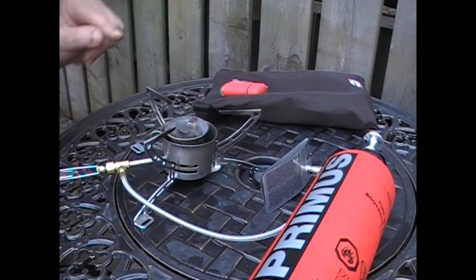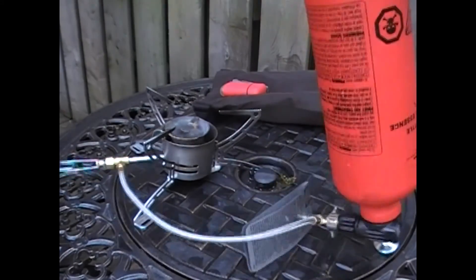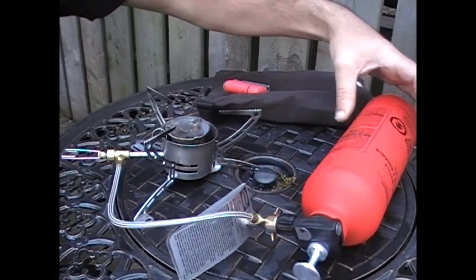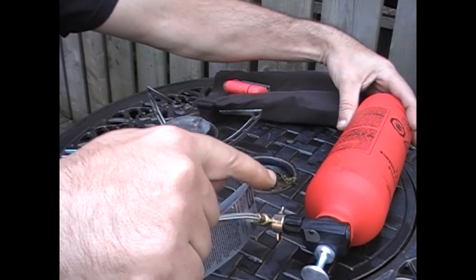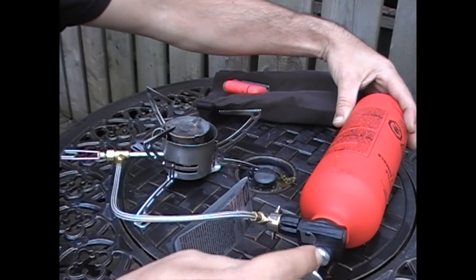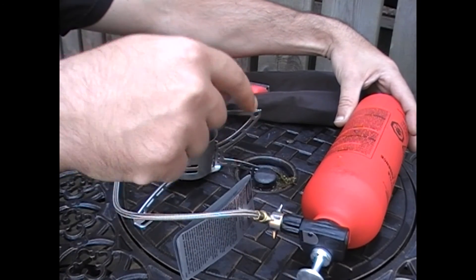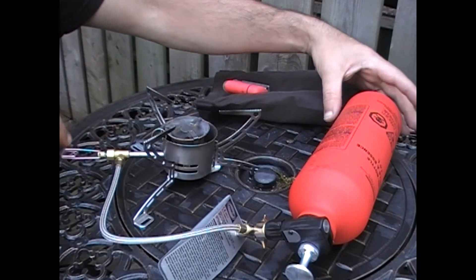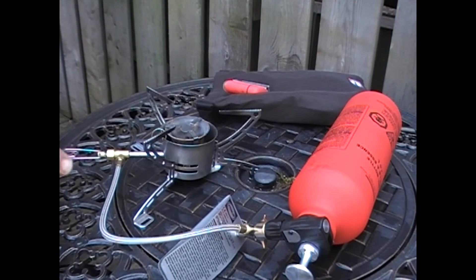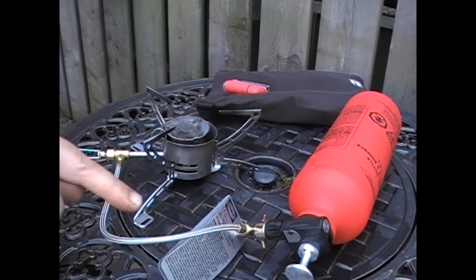To turn the stove off, just leave the valves open, and what you're going to do is take the tank itself and flip it upside down so that it goes into the off position — the word 'off' is now on top of the tank. This is important so that the angle of the pick-up tube is now pointed downward right into the wet fuel, and it's not just picking up the vapour, which is what normally feeds through it. This will take about a minute or two for the pressure to dissipate and to burn off whatever fuel is in the line.